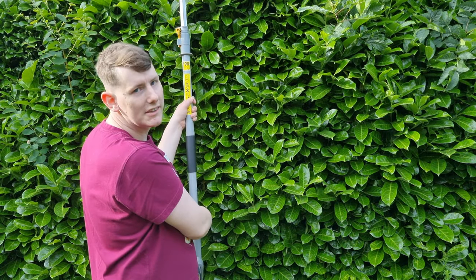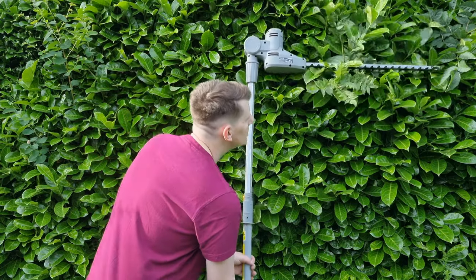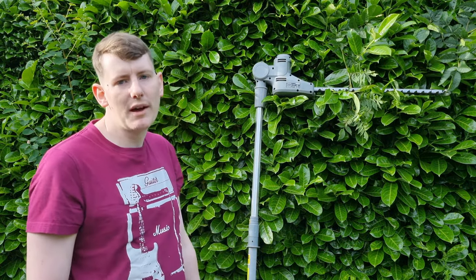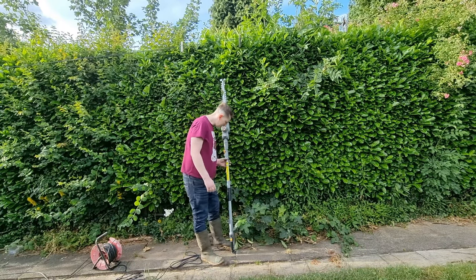You can do the top of the hedge with it. Let's see how she runs — I haven't used it before, so we'll see what happens. She's all plugged in, ready to go. Let's see what she can do.